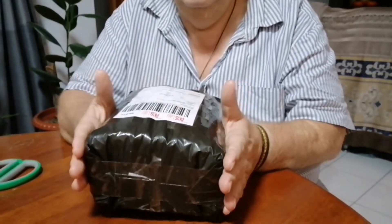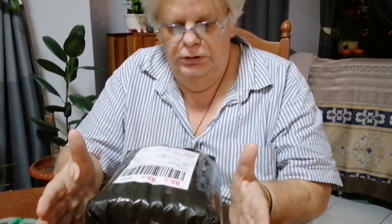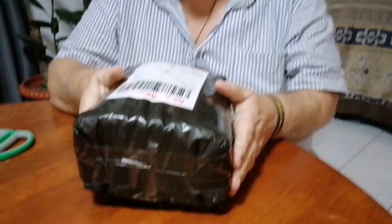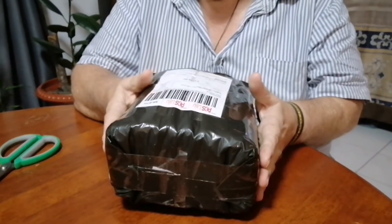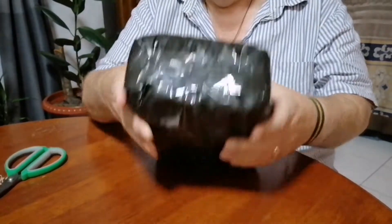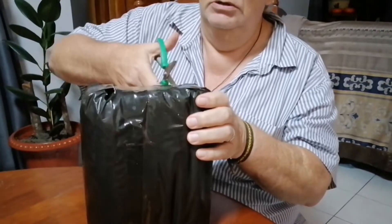Good evening all. Tonight we're just going to open up what is in the package. It's not going to be a how-to or a review. You will see once we start opening up the package. Package is very well done — once again Lazada has come through. Very well packaged, bubble wrap on it and everything. So let's open up and see what we've got.